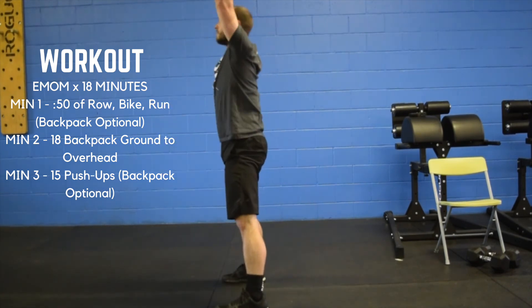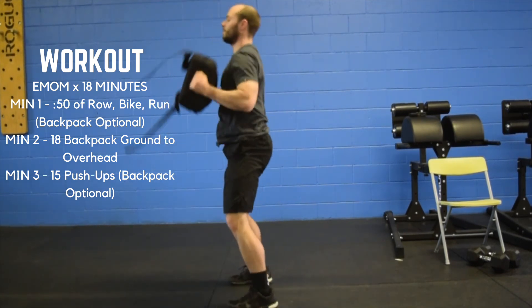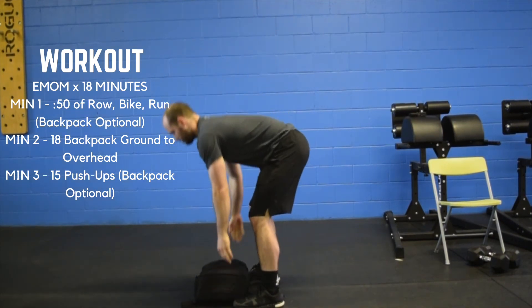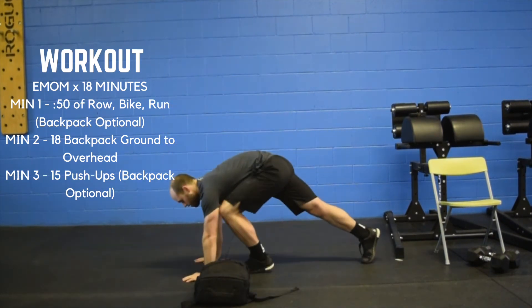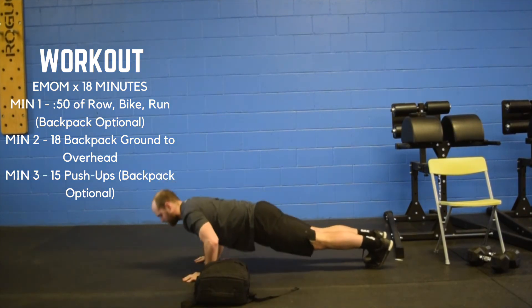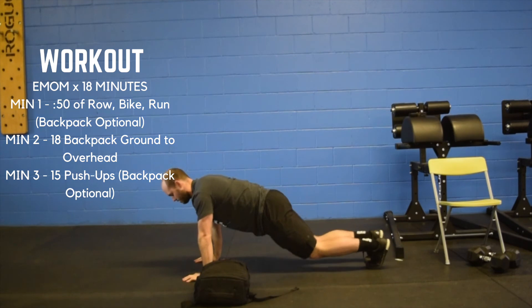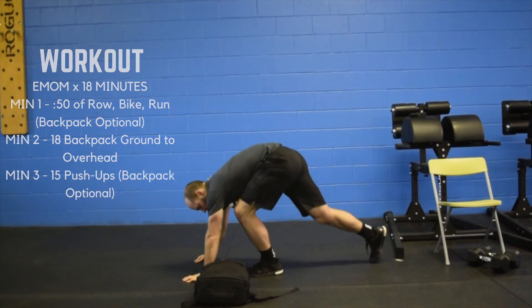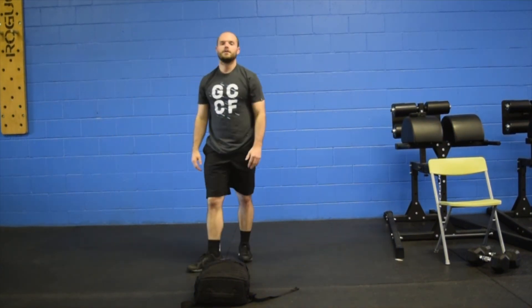Minute three is going to be 15 push-ups — nice plank position. You can also go from the knees, that's optional. You may wear your backpack if you would like. Let us know how it goes!